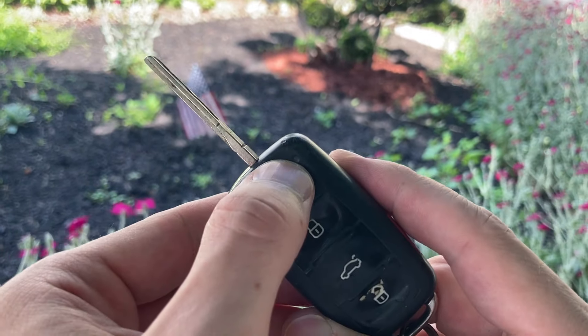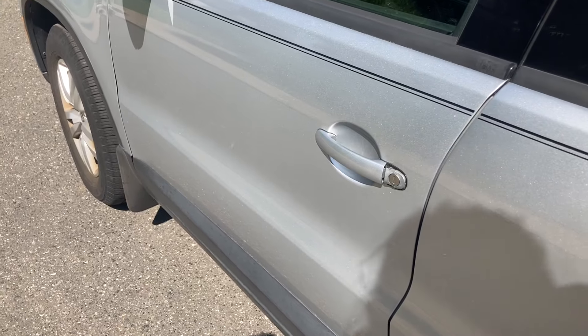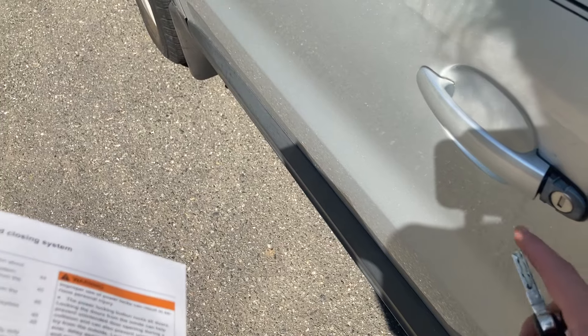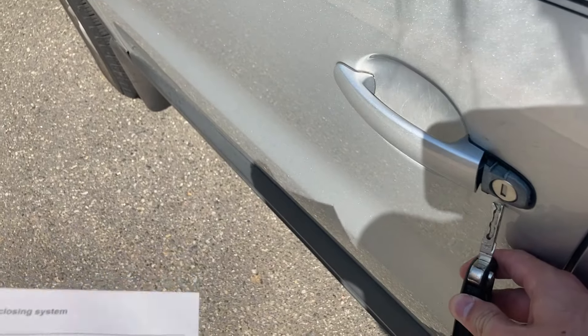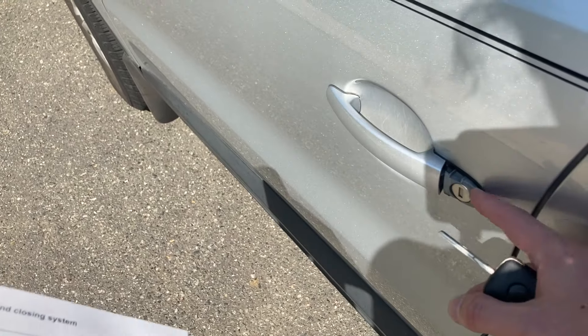If that light was flashing, the next thing I would do is re-synchronize the key. First thing you're going to do is come over to your driver's side door. Normally you'll have a little cover here, but in this case it's already removed. You're going to take your key, leverage it from the bottom right there, and also pull the handle out a little bit — this will help you remove the cover.